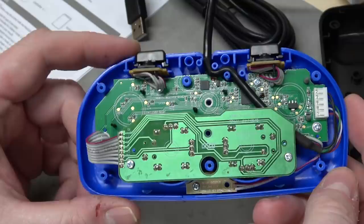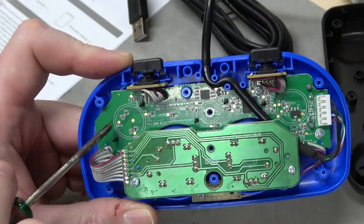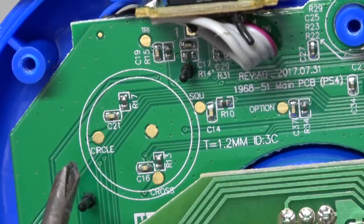Yes! This is like modding catnip. Look at this stuff — everything is labeled, and there's test points for all the buttons. Test point for square, X, circle, triangle. Then your D-pad test points over here. This is what we want to see.